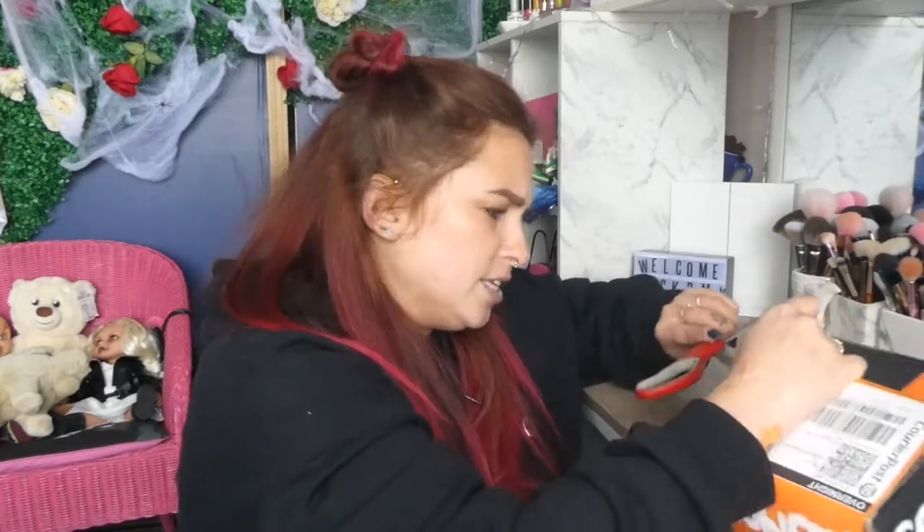I have no idea what's in here. I think there are two pairs of contact lenses, which I'm so excited to do some makeup looks with. How are you guys enjoying the Halloween looks? I haven't done a look for every Halloween look,